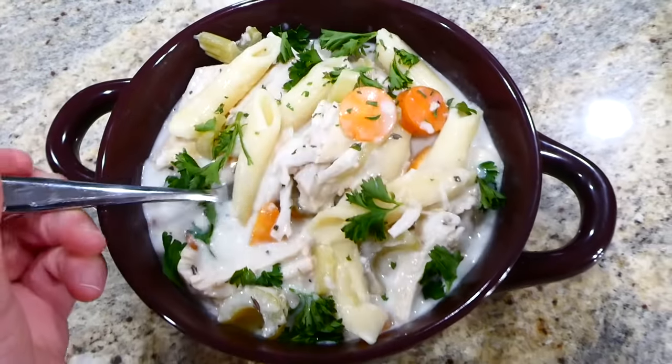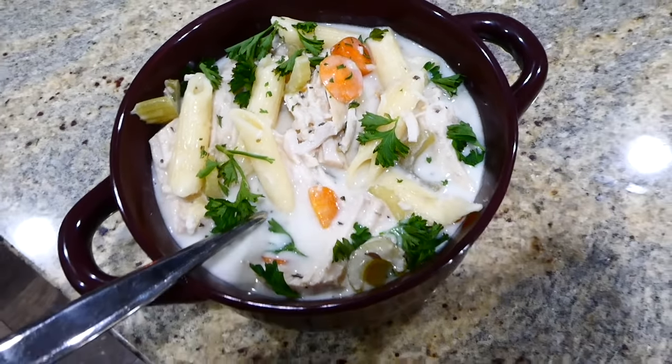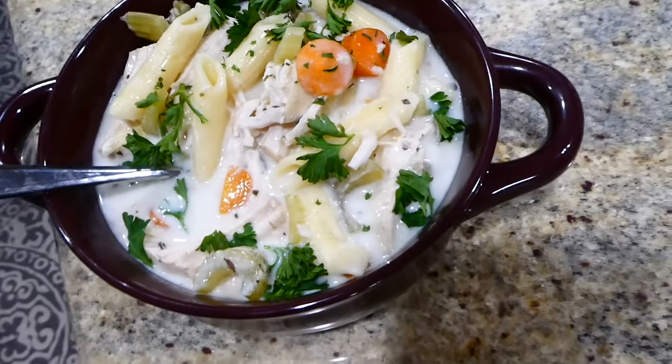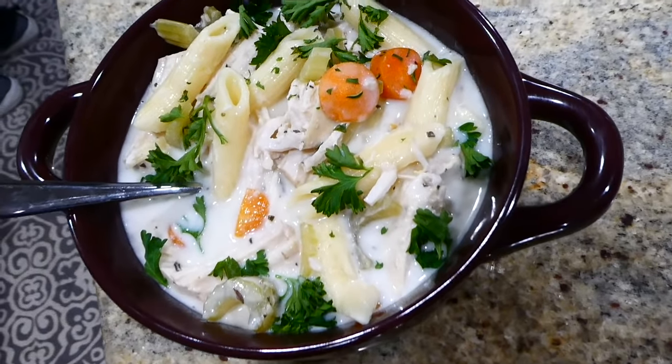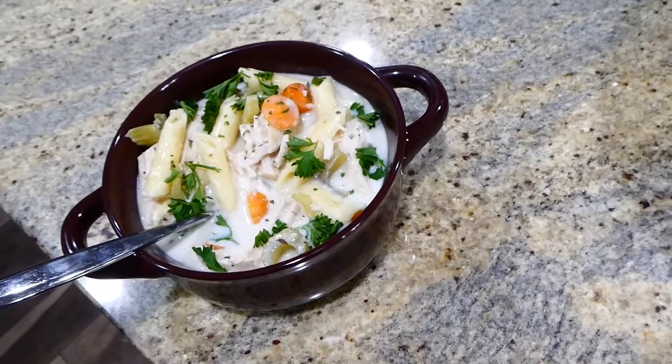If you didn't want to make it creamy, you could add seven cups of chicken broth instead of six and skip the heavy whipping cream at the end — and you'll have a typical chicken noodle soup. Either way you make it will come out delicious.